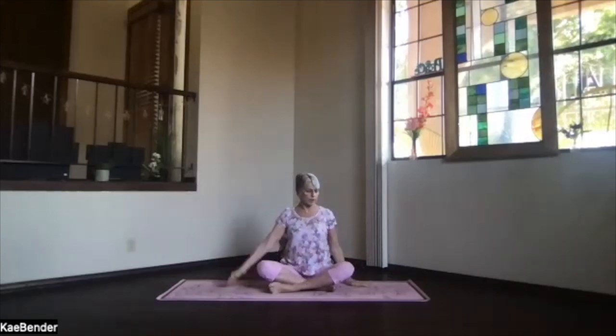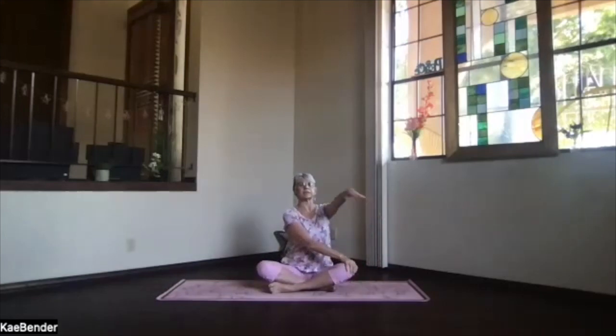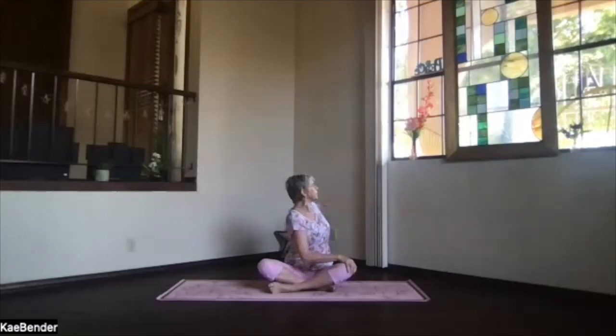We'll do a twist. Remember — base of the spine, base of the skull, stretch apart so your bones can move. Bring one hand to the opposite knee and the other arm at shoulder level. Keep the shoulders down and the spine stretching apart. Exhale, follow your hand into the twist. Bring the hand down on the floor close to your body and stretch from the sitting bone up.